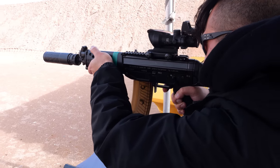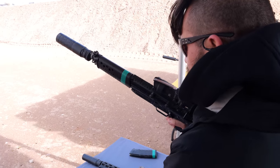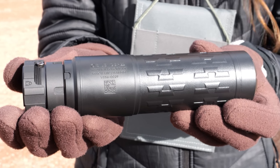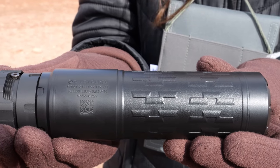This is a fully welded can, so does it need any real servicing from the end user? Nope, you're not going to need to clean your can because it's fully welded. You won't have the same carbon buildup since it's not a rimfire suppressor. With our lifetime warranty, if something does happen you can send it in, but you shouldn't need to have it cleaned.